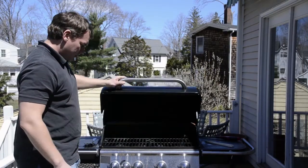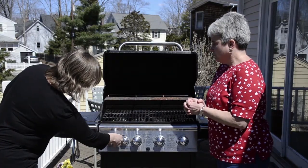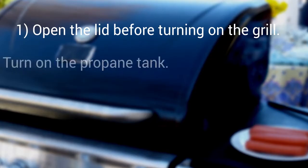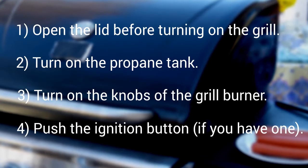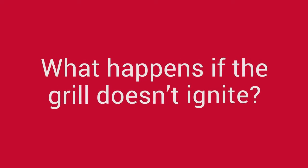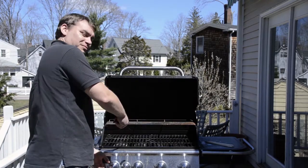So now I would open up the grill. You want to make sure that your gas tank is all set. So I would turn this on. Why do these buttons never work on these grills?